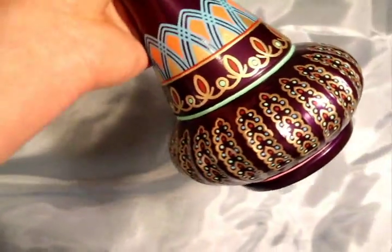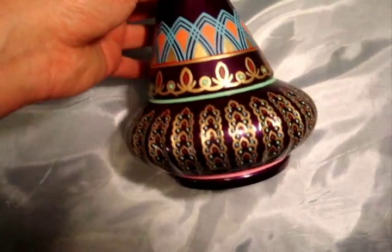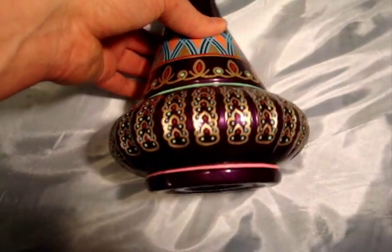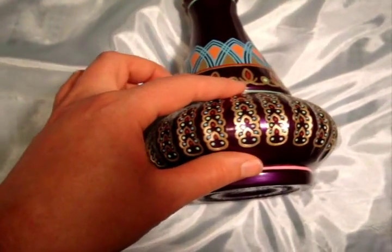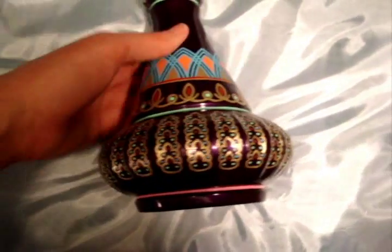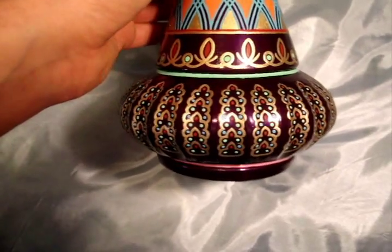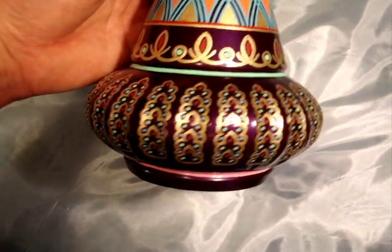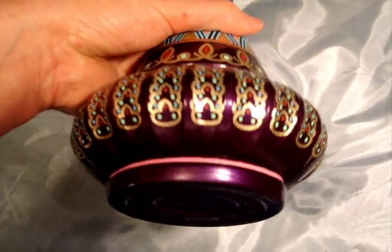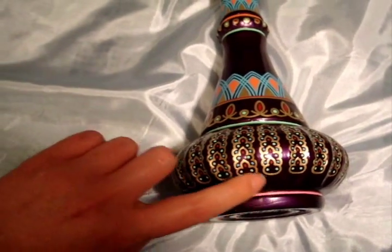I worked really, really hard on this bottle, especially on the arches and the windows. Sometimes even on really expensive bottles, the clover shapes — or whatever you want to call them — are not always lined up perfectly. They don't always start and stop at the same place in each column. So one of my main goals was to make sure that each shape started and stopped in the same place in every column, so it looks really nice and even, with every shape ending in the same exact spot.